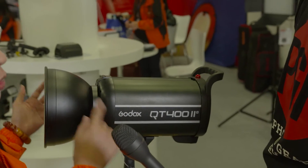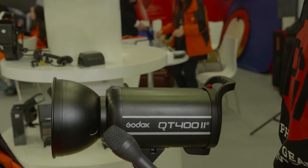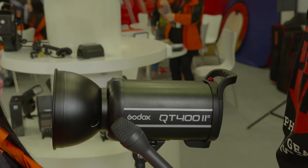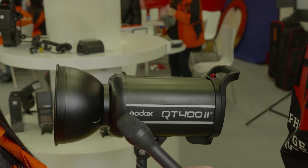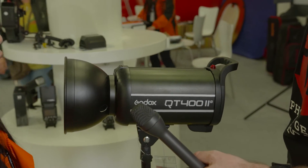The most important thing is that for Godox flash, we have a one-sync triggering system. The QT402 is compatible with our Godox AD600, the Speedline VIN series, the V860, and TT685. So consumers can buy all Godox flashes and trigger them all in one system.